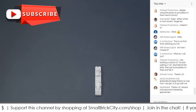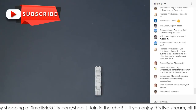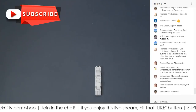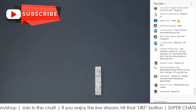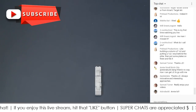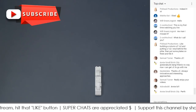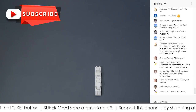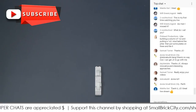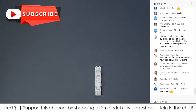Thank you all very much. We are going to wrap this up now. Thank you everyone for your time — I really appreciate it. Remember to hit that like button, subscribe, and I'll see you in the next live stream this weekend. Talk to you soon and check out all our other videos.